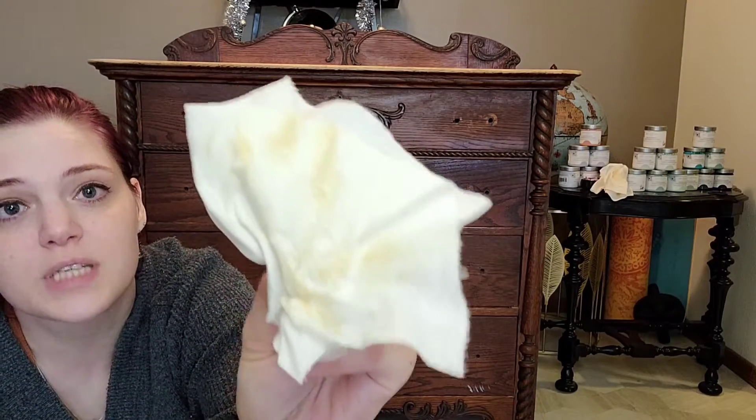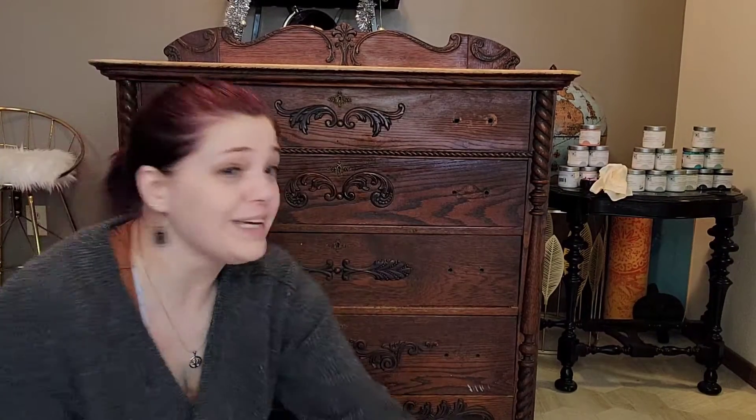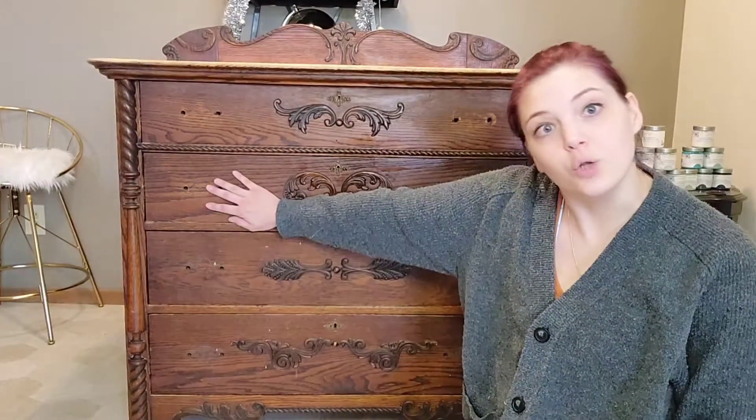I've cleaned this piece like three times and dirt keeps coming off — but it's not dirt. It's not dirt, guys. Your piece is clean! It is clean. That's not dirt. What it is, it's the tannins in the wood.